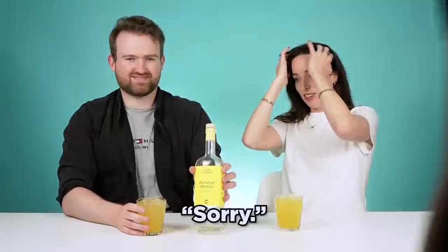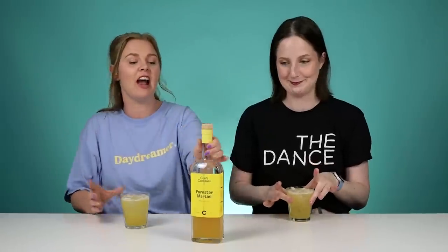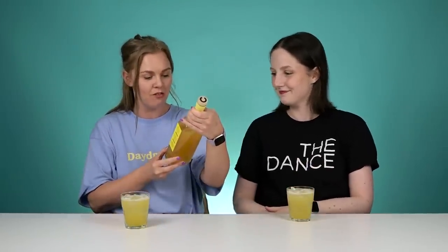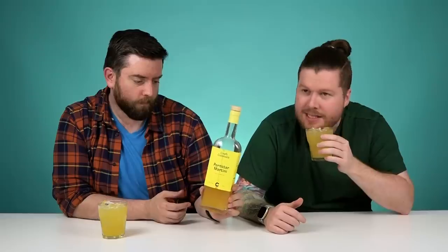It smells really good. A porn star martini! I love a porn star martini. I don't think I've even ever had one before — it's vodka, vanilla and passion fruit. And normally you put Prosecco into it as well. That smells exactly like a porn star martini.